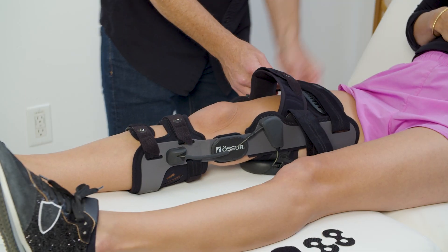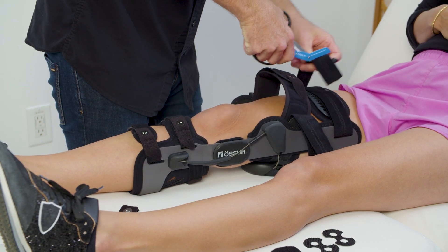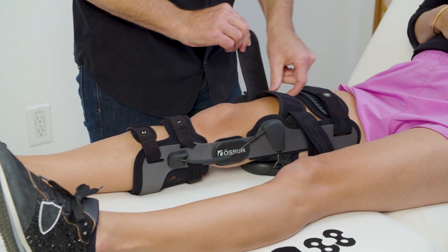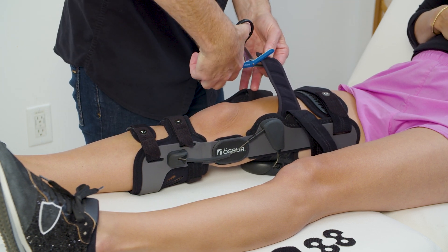Next, center the thigh pad on the leg and then snugly fasten the upper thigh strap. Fasten the lower thigh strap liner. If needed, shorten the strap by detaching the hook tab of the lower thigh strap liner and trim along its cut lines.